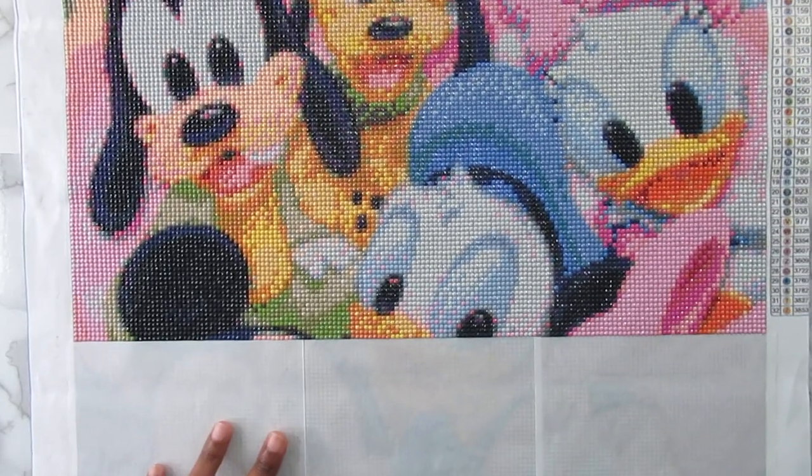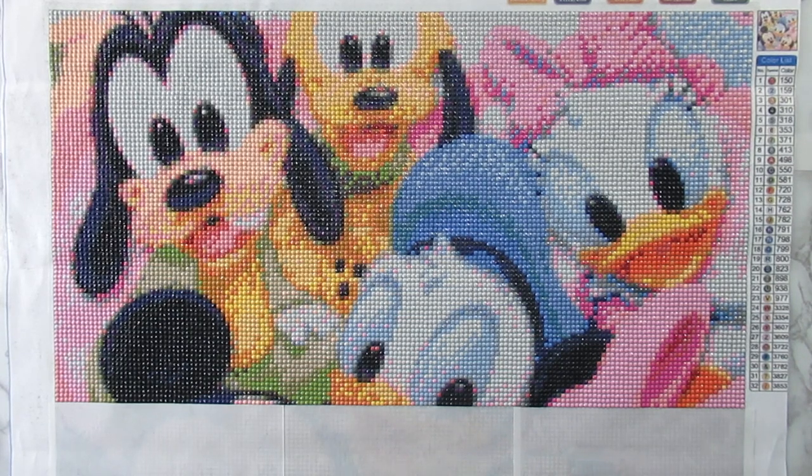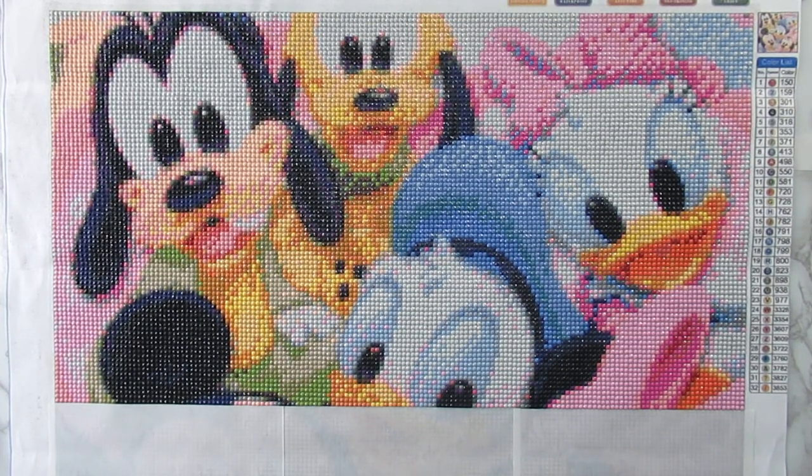I have another canvas from them — I believe it's Jason Voorhees from the scary movie. It has guide circles on it as well, but I'm definitely going to finish that one too. After that, I'm not dealing with guide circles anymore. I do have several canvases I ordered from AliExpress when I first started diamond painting that have guide circles, and I'll work on those at my leisure. But as far as working with companies that have guide circles, I just cannot do it — it strains my eyes.